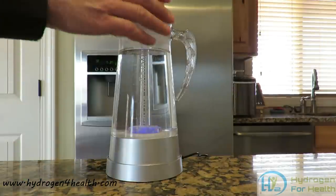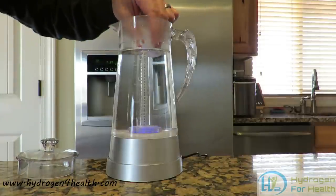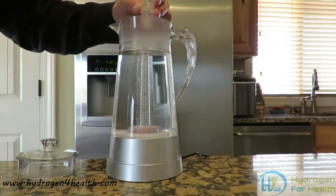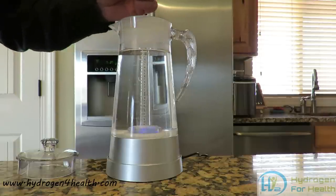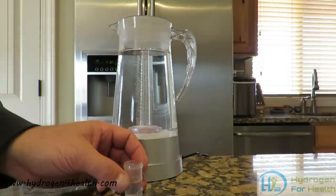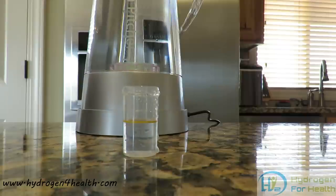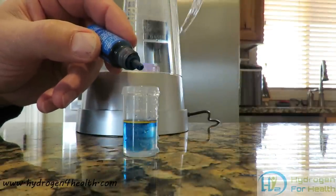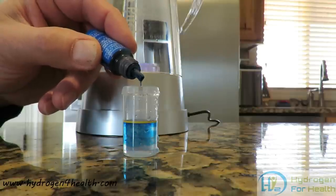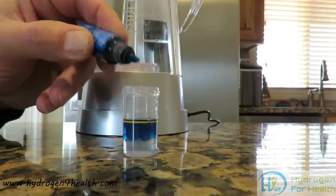I am going to go ahead and take a sample. I want to fill it up to the line so we will get an accurate sample and an accurate reading. We will go ahead and start putting drops of MIZ into the water: 1, 2, 3, 4, 5, 6, 7, 8, 9.